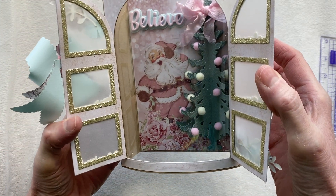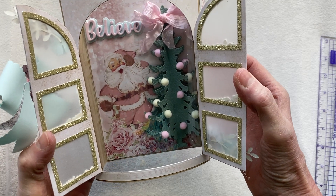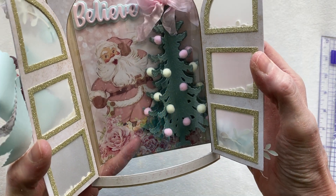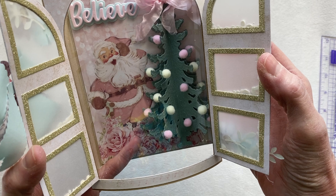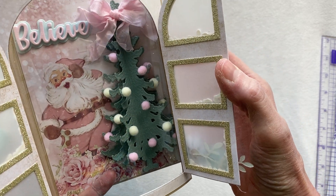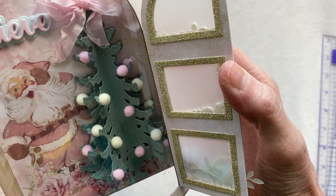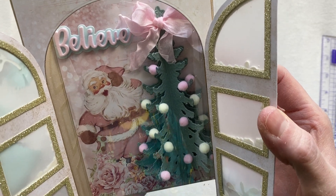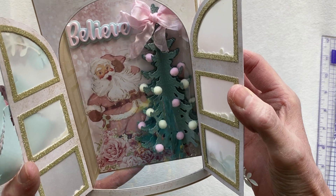To create this, I backed the inside of my doors with the pattern paper again and the window frames again just to give it a really nice finished look. In the back I took a piece of paper from this collection - I think it's called Sugar Cookie Christmas by Frank Garcia. I used a die from my stash to create this 3D Christmas tree, which I put all kinds of pom-poms on to make it look decorated. I put a bow at the top, and then I've got the word 'believe' right above Santa - that word is also part of the door mini album set.